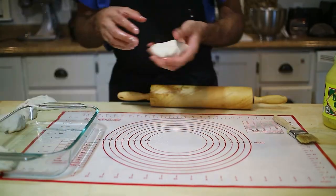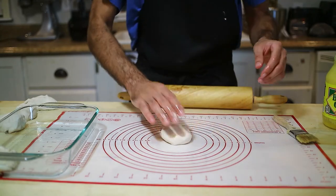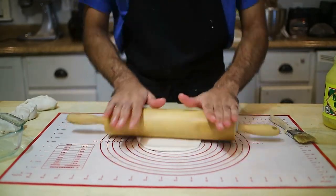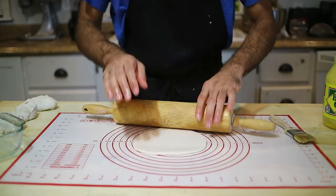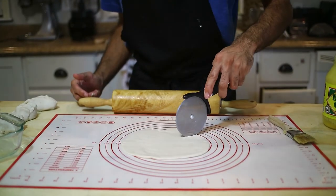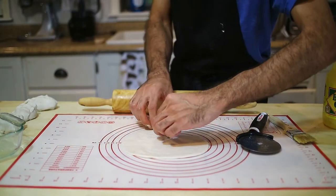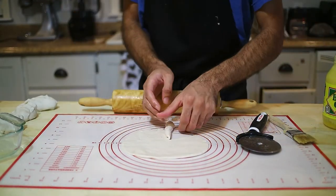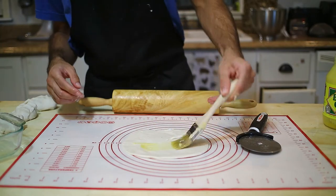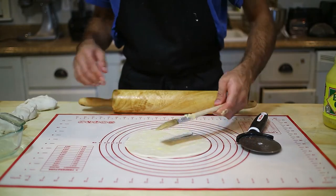Method number two: again, form a ball and make sure your surface is oiled. We're going to try to make it a circular shape. This is about good enough — then grab your pizza cutter, cut it to the center, and start folding and rotating it like a flower. Generously brush it with your ghee, oil, or butter. It's similar to a croissant, except it doesn't have yeast in it.